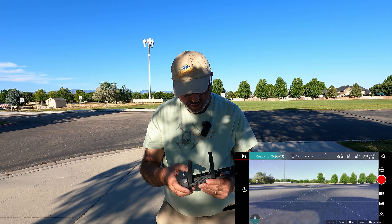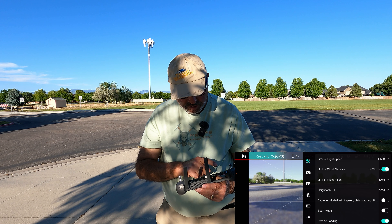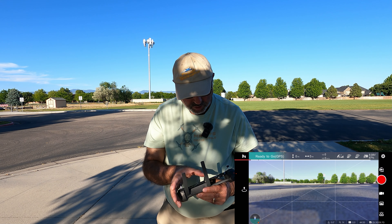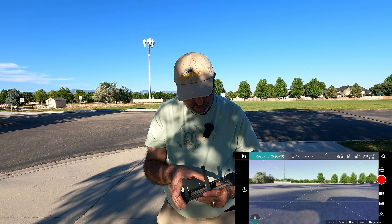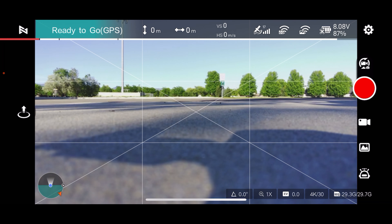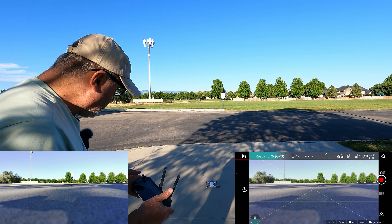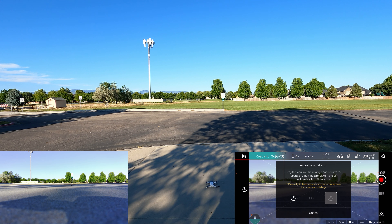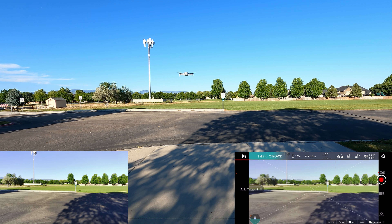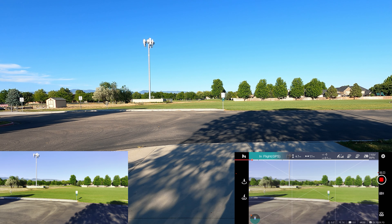We're down to 87% battery. I meant to look at the return to home height as well — it's 35 meters. That's plenty. Let's go ahead and start recording. So we are recording. Let's do an auto takeoff. It's been a while since I've flown this drone, and there she goes. It's going a ways up in the air — about 4 meters, and it's holding pretty good.